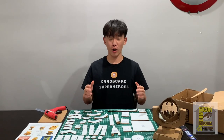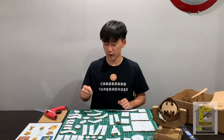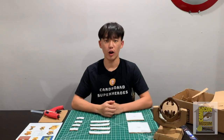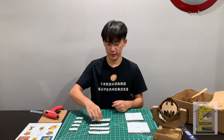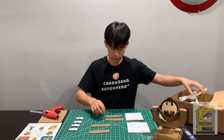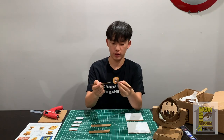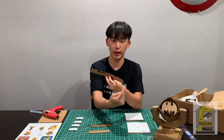Now that you've cut out all your pieces, get your two base pieces, your four side pieces, and also your four corner pieces. The first thing you're going to do is get your four side pieces, glue right here, and attach them like so. Make sure you do that with all four sides.